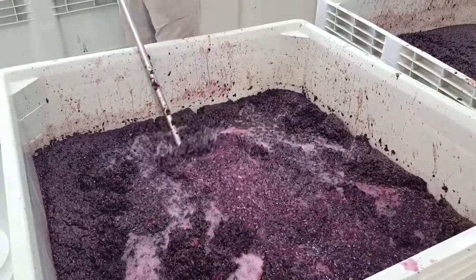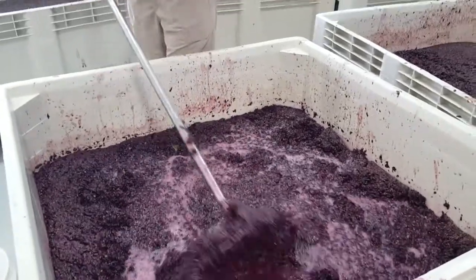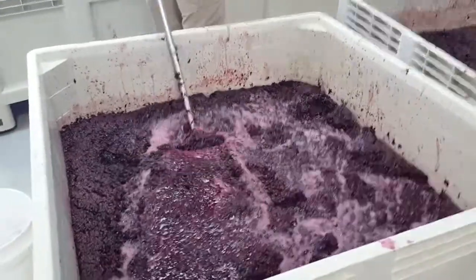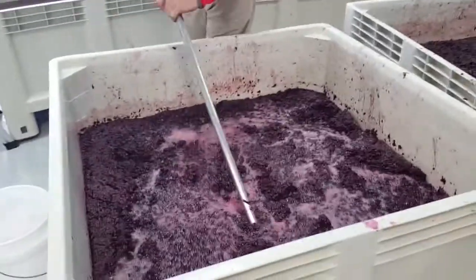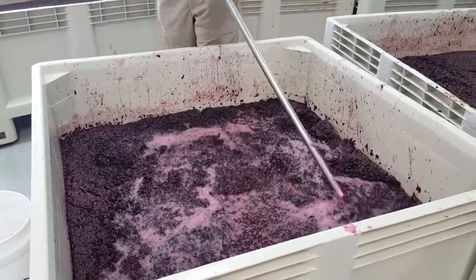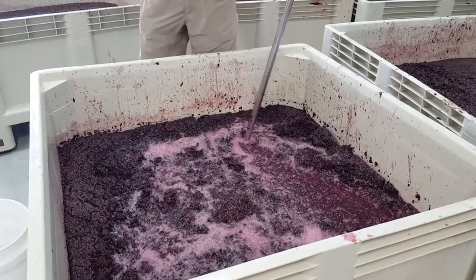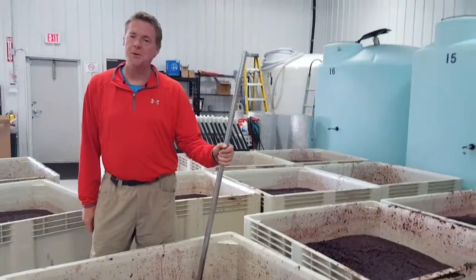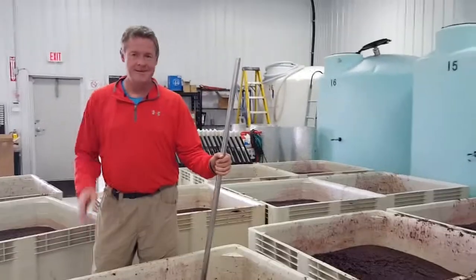This primary fermentation will probably take a good five to seven days before all the sugar is converted. Then we will show you the pressing of this new vintage — that's a very fun time. It's a very messy day, but the new wine is starting to become expressed and we really get to taste what the season has brought us. So until next time, cheers.